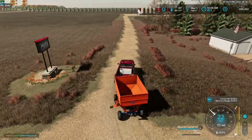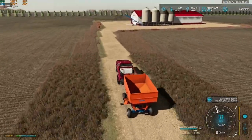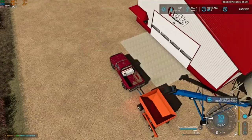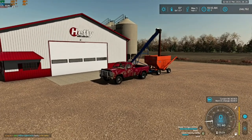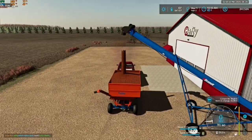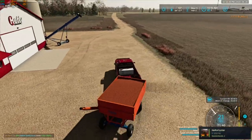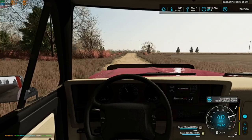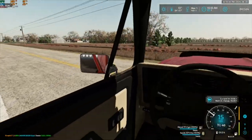All right, let's pull it on down here, go under the conveyor and get loaded up. Perfect. So we have 300 bushels of seed, we'll see how far that gets us. Hopefully a decent amount because that was almost $8,000 for this trailer. So we want to be able to have enough money to get to harvest.